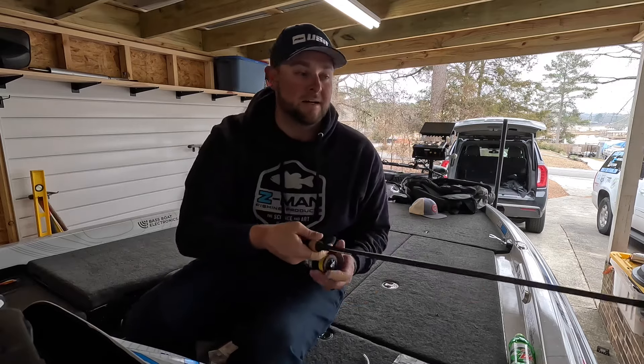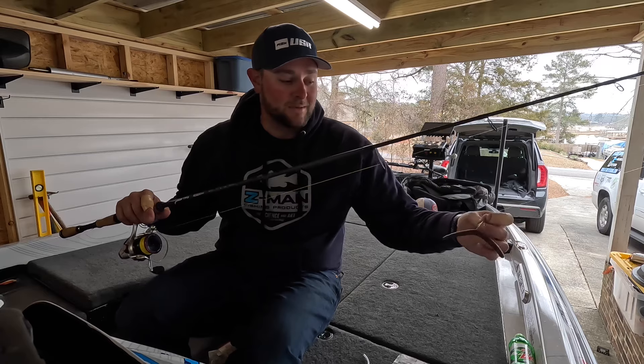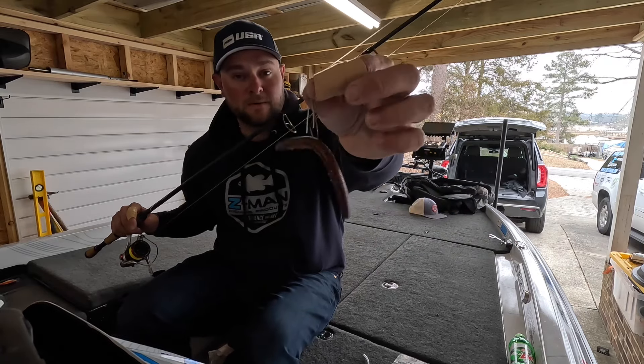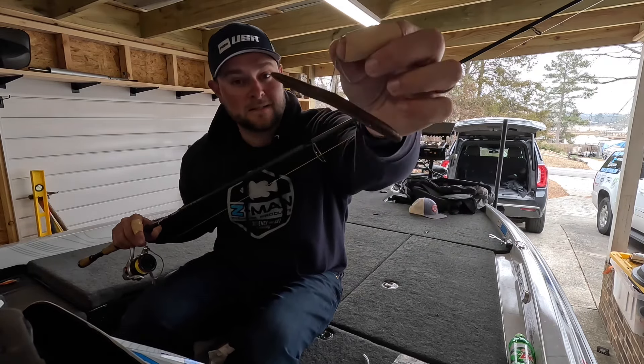So that's the setup that caught 11 pounds a day. And it catches big ones too, even though I didn't catch a big one — it does catch big ones. That rattling wacky rig, or wacky rig however you want to say it, will catch you a lot of fish. I'll be right back, let's take a look.